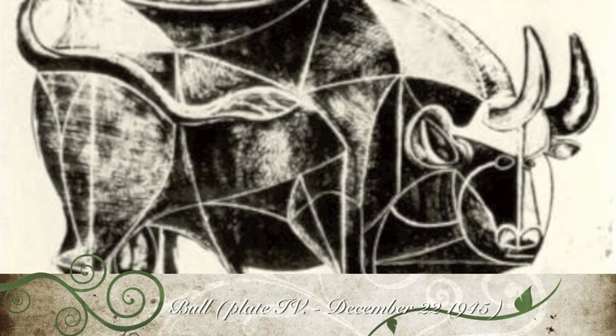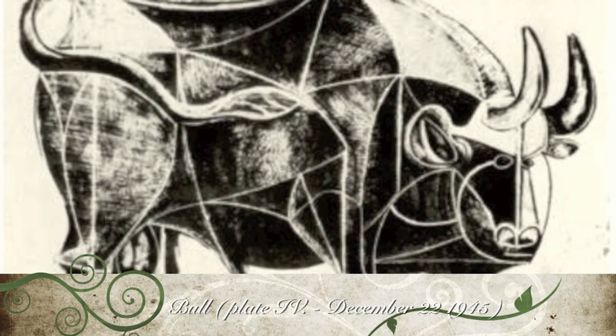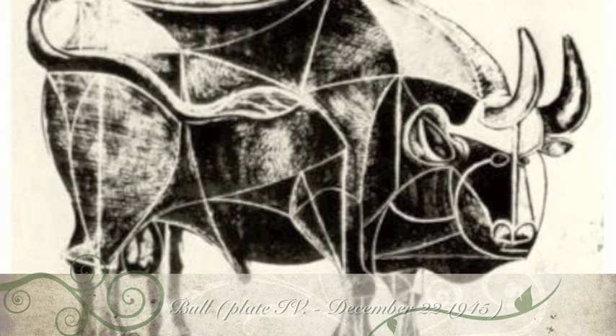In view of this statement, lithography seems to be the most natural choice of medium for this series of prints. One of the technical advantages of lithography over other printmaking techniques is that you can both add to and subtract from the image with relative ease.